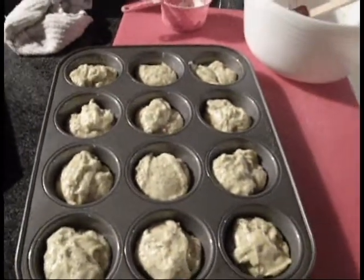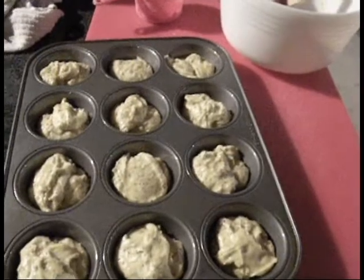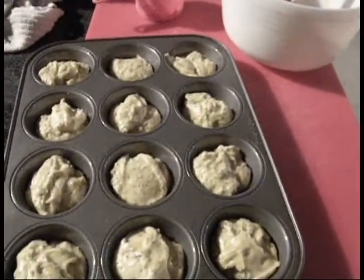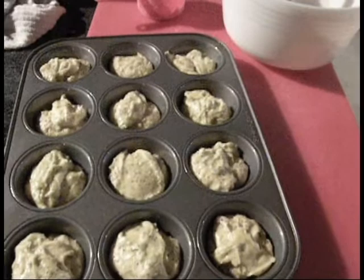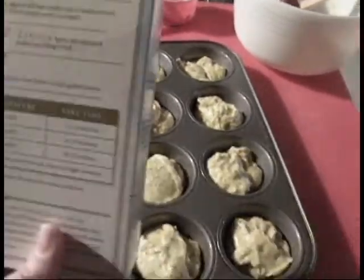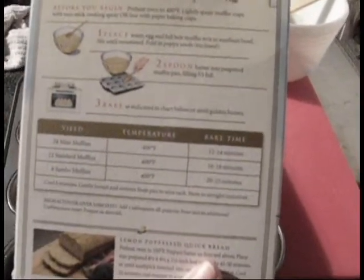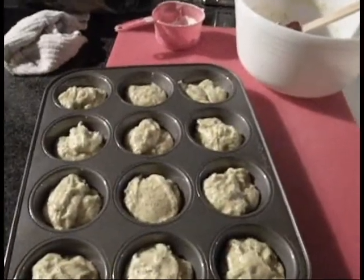I'm going to cook these in the wood cook stove. I figured if I mess it up too bad, I'm only out one box of muffin mix. I've got a fire going and it says to bake these at 400 degrees for about 16 to 18 minutes.